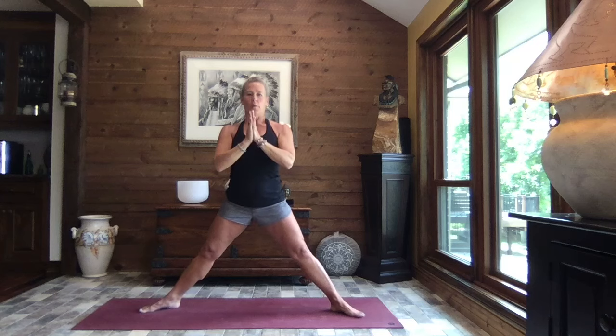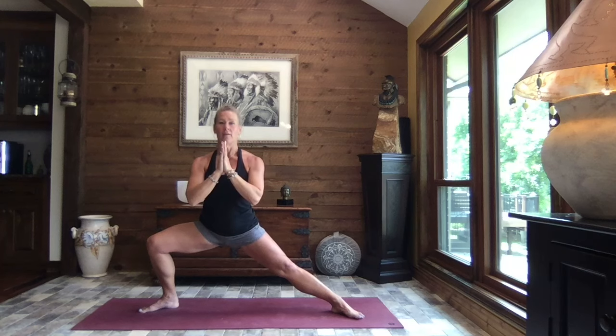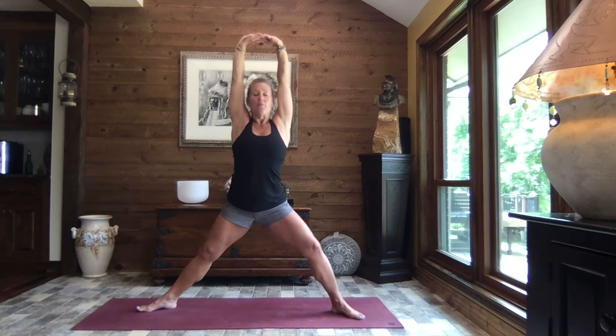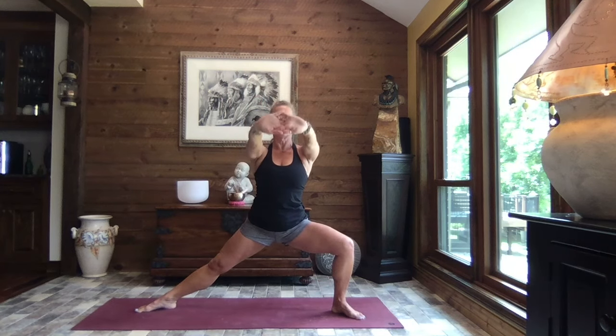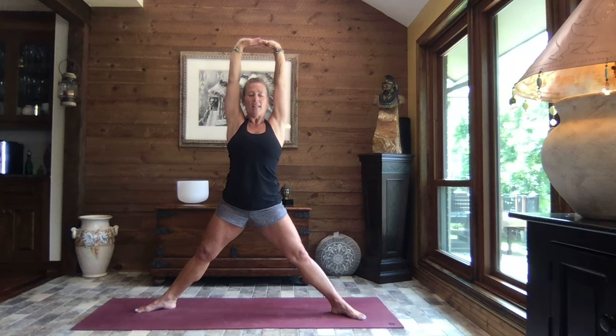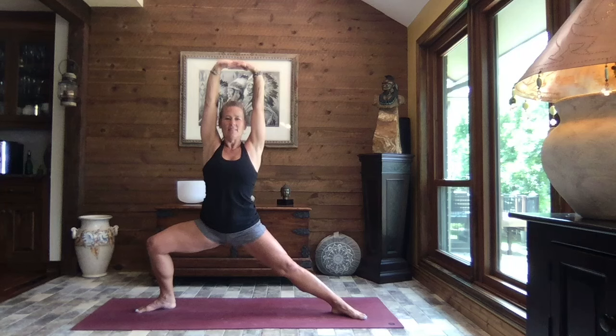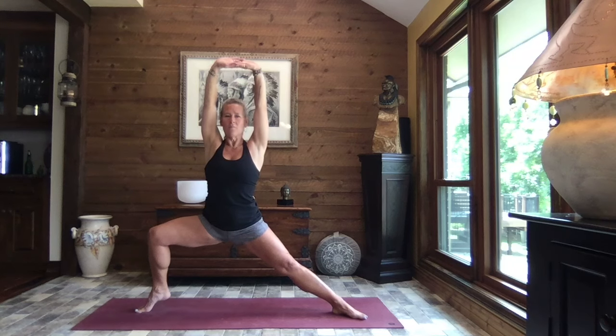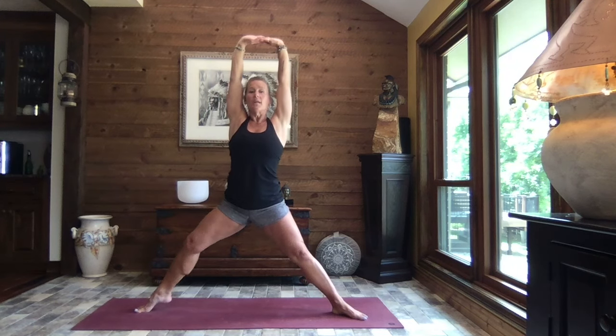Widen your stance just a bit more. If you're already at your widest, stay there. Bend that left knee, sink low — right leg stays long. Find your breath. Interlace your fingers, press your palms out and lift that left heel. Lift the arms if that feels okay. Rise. Release your heel. Bend the right knee. Lower the arms to shoulder height. Lift that right heel. Lift the arms. And rise. If you need to put that heel down sooner, you can. Bend left knee. Lower the arms. Lift your heel. Slow and steady, we lift those arms. And we rise. Again, if you need to put that heel down sooner, do.